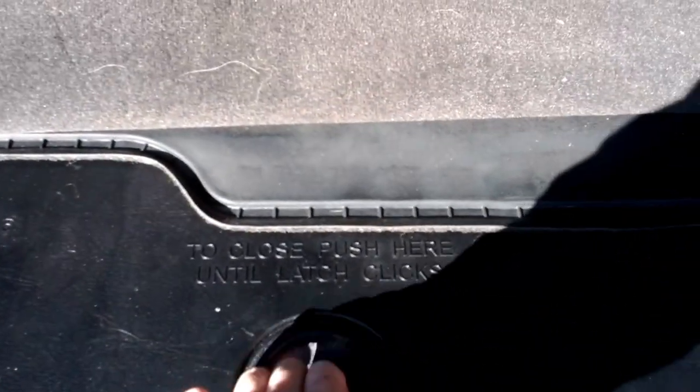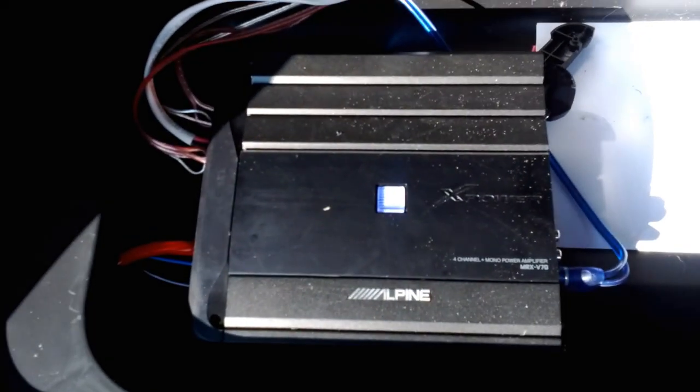In the back I have an amp. My amp is hidden right there.